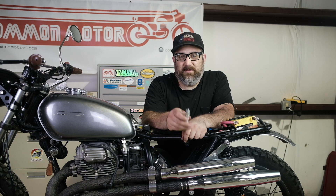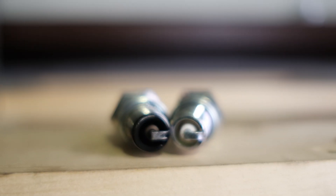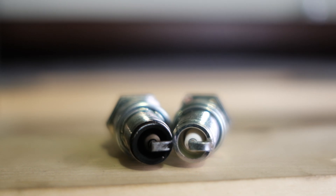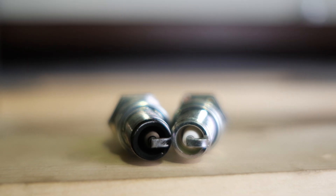The first thing we're going to check is the spark plugs. Generally spark plugs don't go bad, but they can occasionally. More commonly they foul out due to oil or rich mixture. It's just going to be easier to go ahead and replace the spark plugs with new ones because it's cheap and quick.